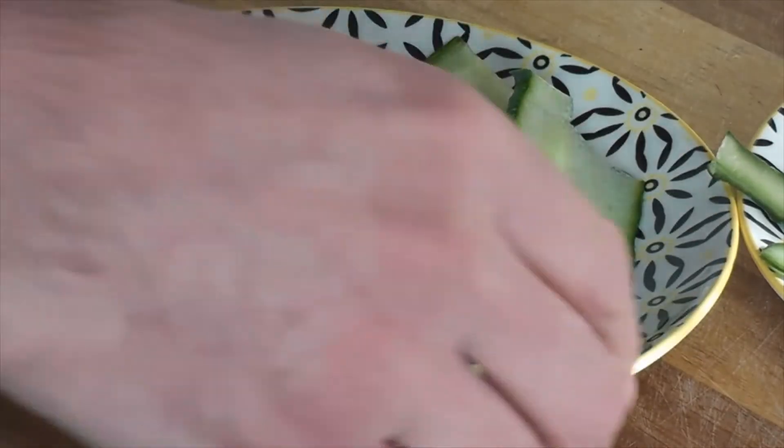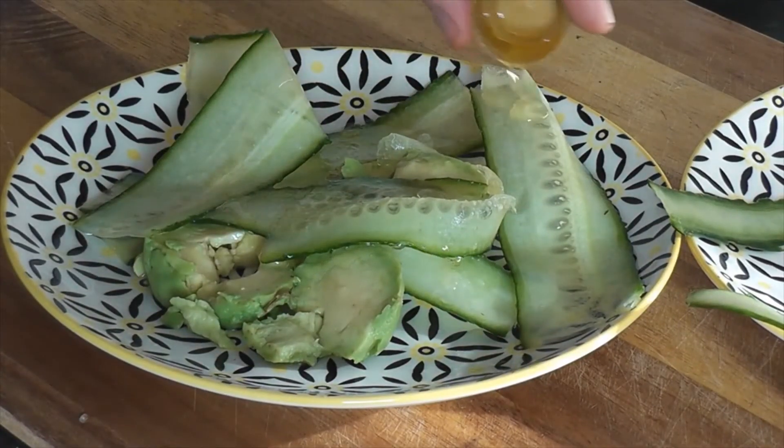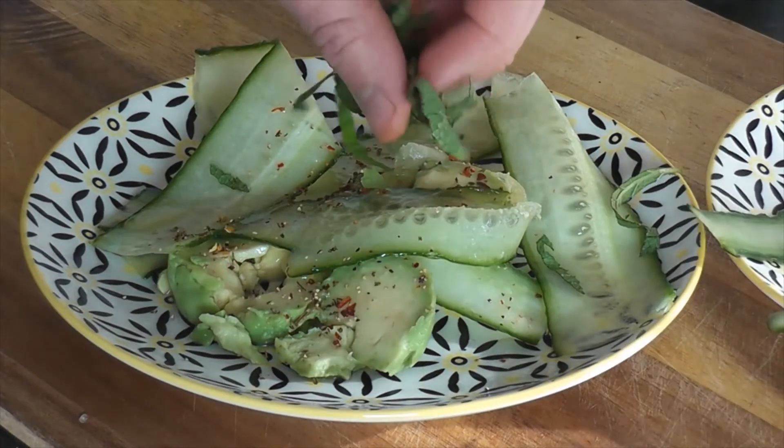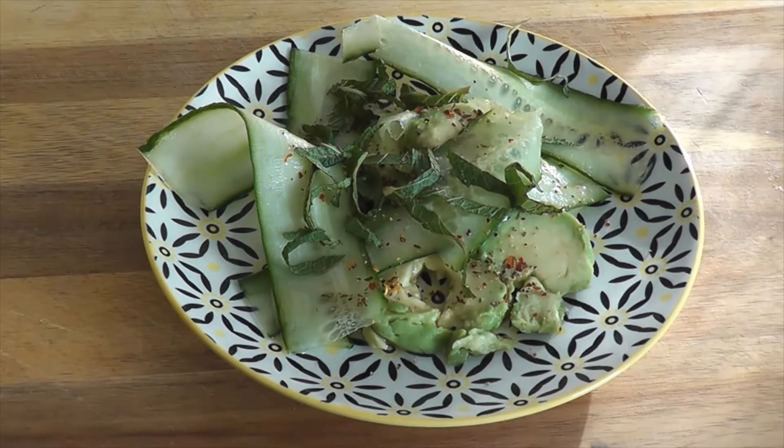Lay your cucumber and avocado rings on a plate together, then squeeze over the lime juice, drizzle over the olive oil, and sprinkle over the chili flakes, mint, and sea salt. And there it is — a lovely little fresh vegan treat for a sunny or even rainy day.